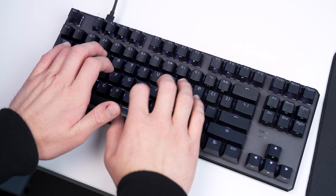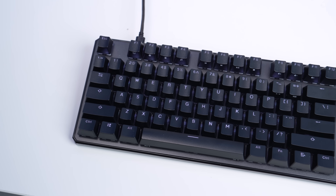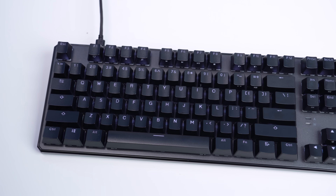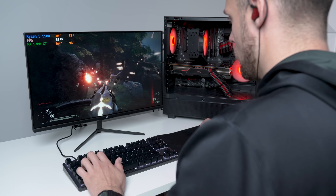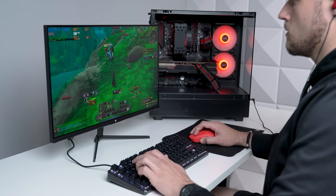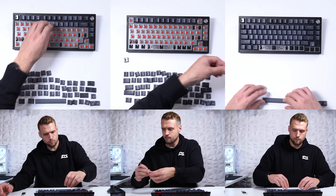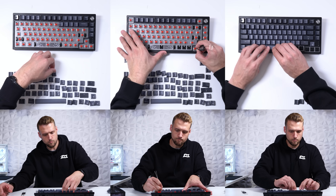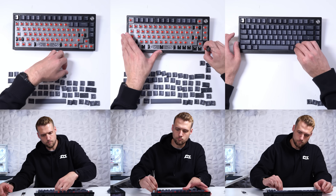Before owning this keyboard, I wasn't aware that a keyboard switch could scratch an itch in my brain, but that's exactly what it feels like. It's just so satisfying to use on a daily basis. I actually daily drove all of these peripherals for about a week before making this video to make sure I gave you my proper review and thoughts. And I'm not kidding — this keyboard changed my life. I now fully grasped the reason why people go down this custom keyboard rabbit hole, so take this as a warning because it may cause you to spend even more keyboard money in the future.